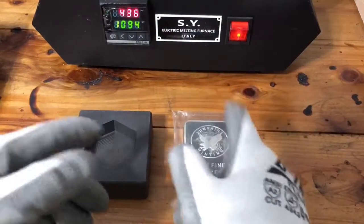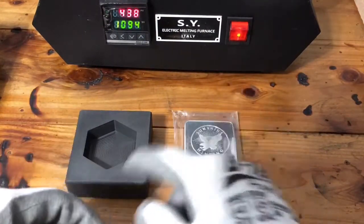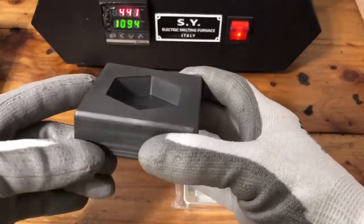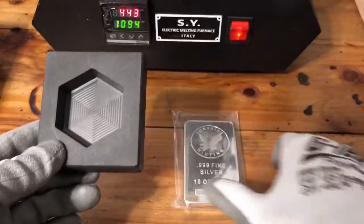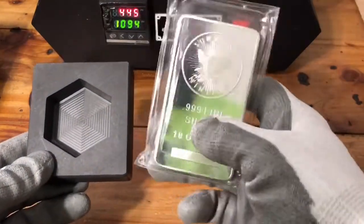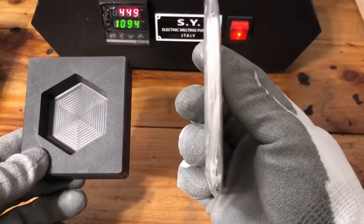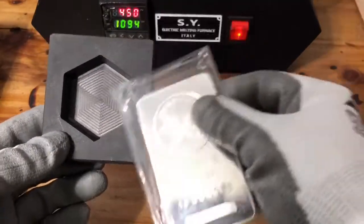Welcome to Silver Cajun Metals for another YouTube video. Today we'll be melting the hectagon — 10 troy ounces of silver — and we'll put it in there and see what she's gonna come out like. To show you the differences, this is a 10 ounce ball from the Sunshine Mint. Oh, she's shining! But look how thin she is and look how thick this is.